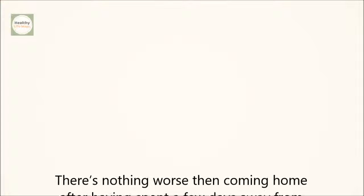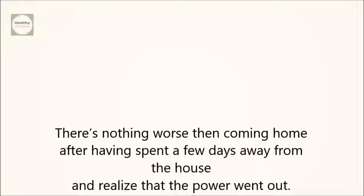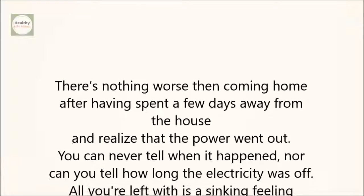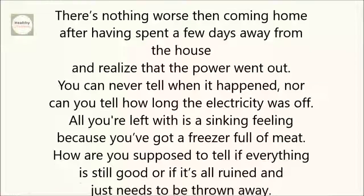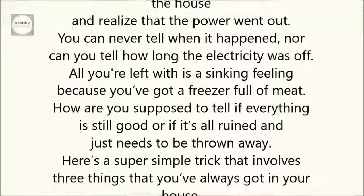There's nothing worse than coming home after having spent a few days away from the house and realizing that the power went out. You can never tell when it happened, nor can you tell how long the electricity was off. All you're left with is a sinking feeling because you've got a freezer full of meat. How are you supposed to tell if everything is still good, or if it's all ruined and just needs to be thrown away?